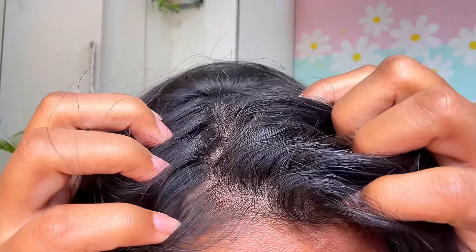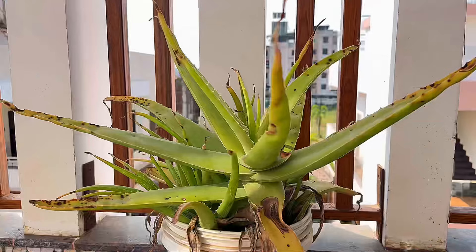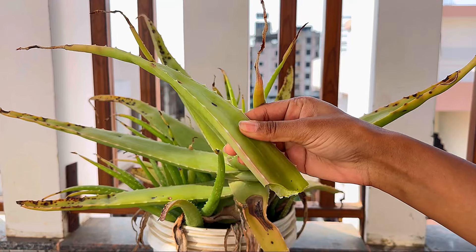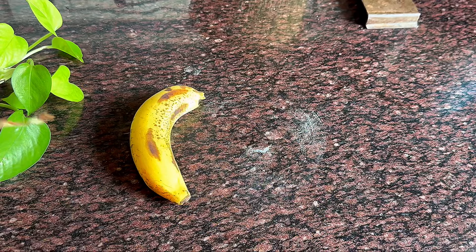I want to make sure my scalp is not dry — I want a glossy and shiny look, but it's been frizzy. Lately I've also been seeing some dandruff on my scalp. To treat my dry, itchy scalp, here's my favorite hair mask recipe.